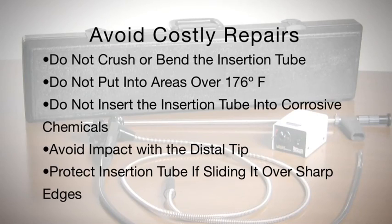Do not crush or overbend the insertion tube. Do not put borescopes or fibroscopes into areas over 176 degrees Fahrenheit. Do not insert the insertion tube into corrosive chemicals. Avoid impact of the distal tip and protect the insertion tube if you're sliding over sharp edges.